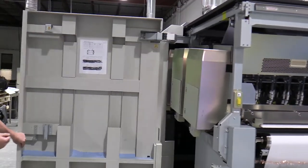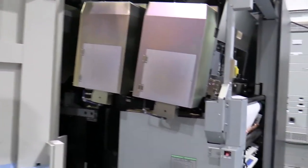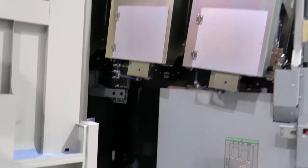Going down the line here, the steering unit assembly, which is at both printers, is taking the web coming in and steering it and putting it exactly where it should be underneath our print head units.